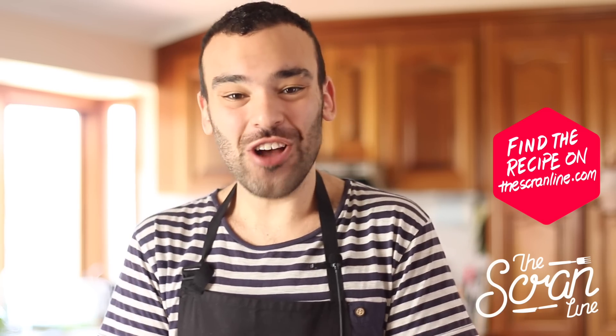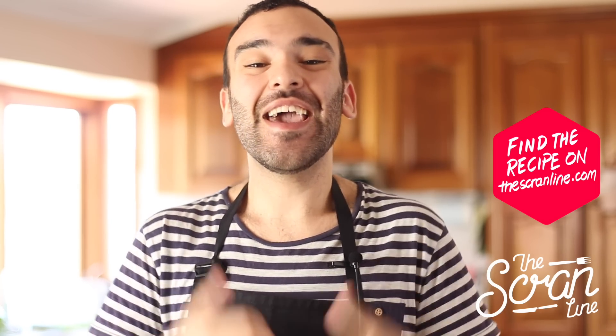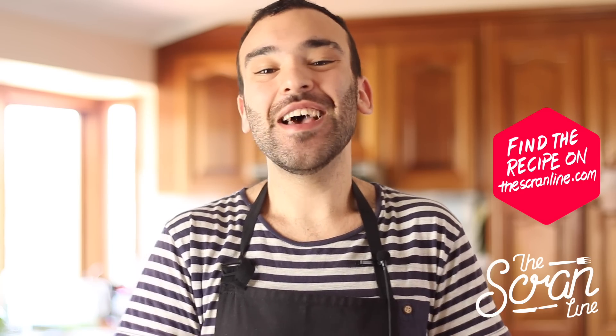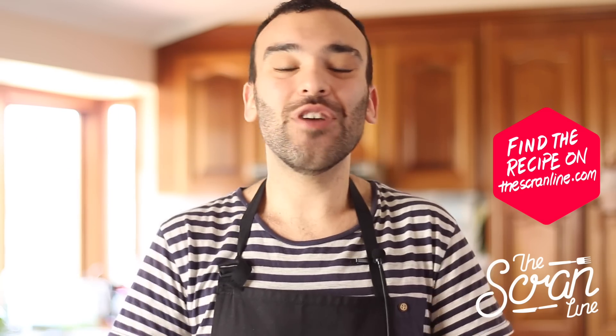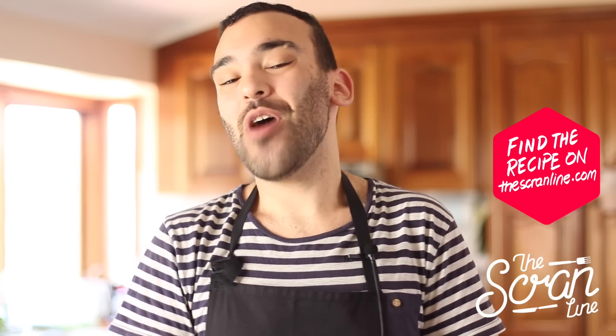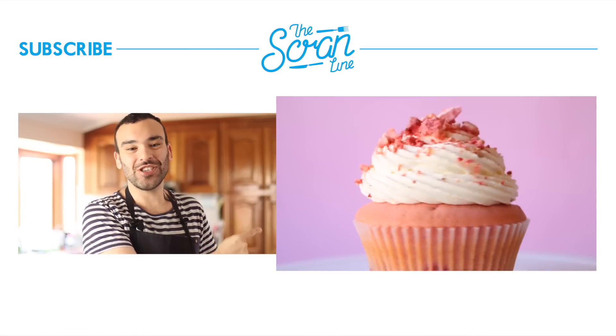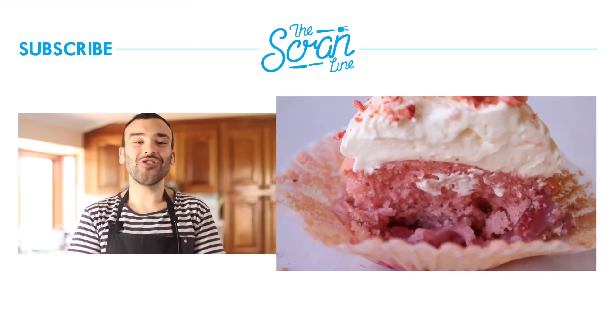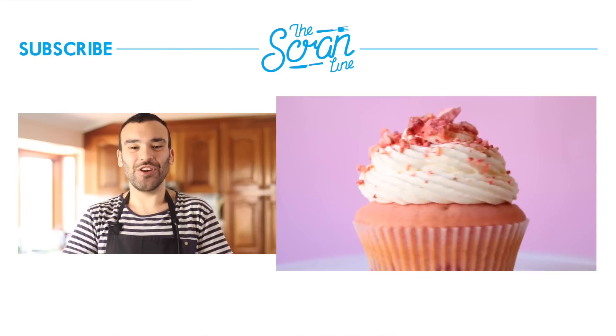Those are my hot chocolate cupcakes. I hope you enjoyed watching this video — if you did, hit the like button, make sure you subscribe and share with your family and friends. The recipe is going to be on the website thescramline.com, or I'll leave a link in the description below. My last video is over there for you guys to check out — thanks for watching and I'll see you all on the next episode of The Scram Line.